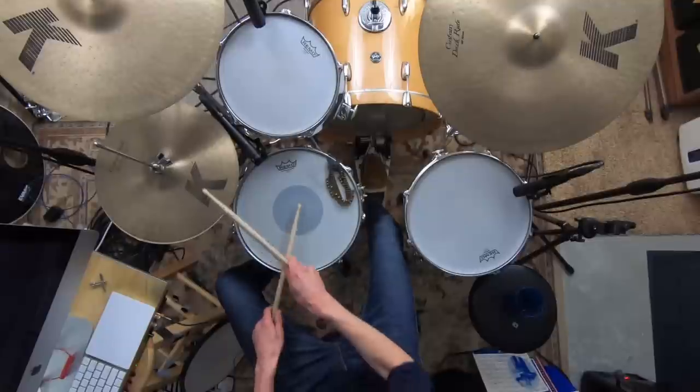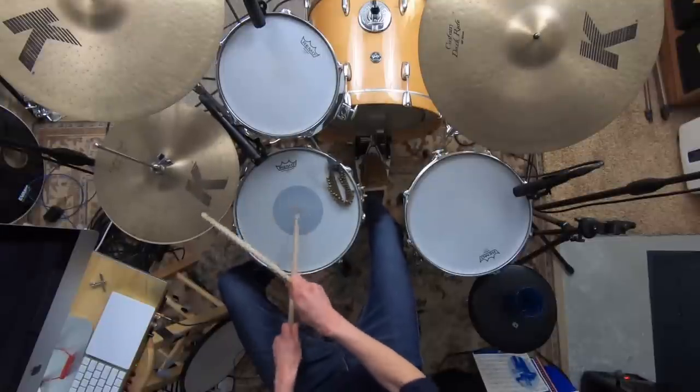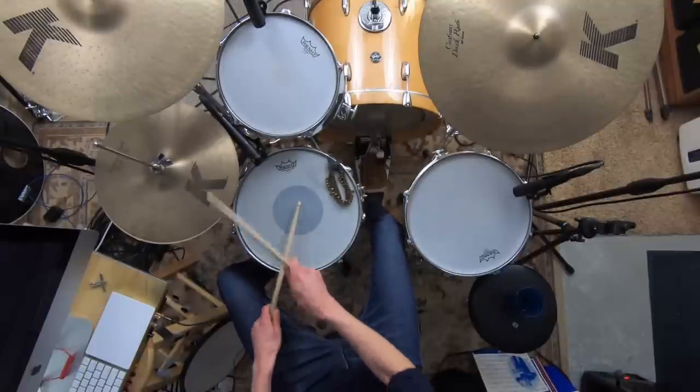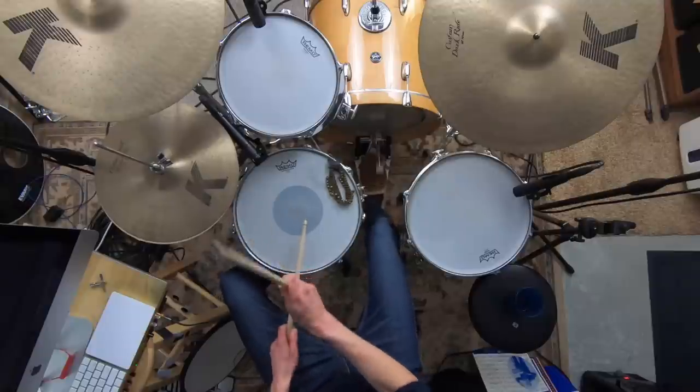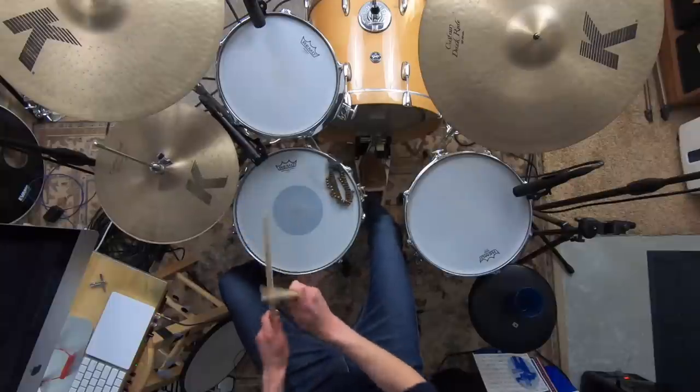If you're frustrated with an annoyingly ringy snare that just sounds cheap and doesn't sound like what you hear on your favorite records, then I've got a great lesson in store for you today. Too many of us deal with a snare sound that we're not happy with, and it's hard to be creative and musically inspired when you don't like the sound of your instrument. This frustration leaves us asking: is my snare drum the problem or am I the problem?